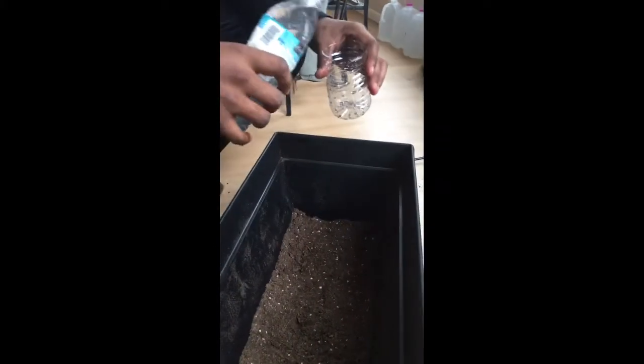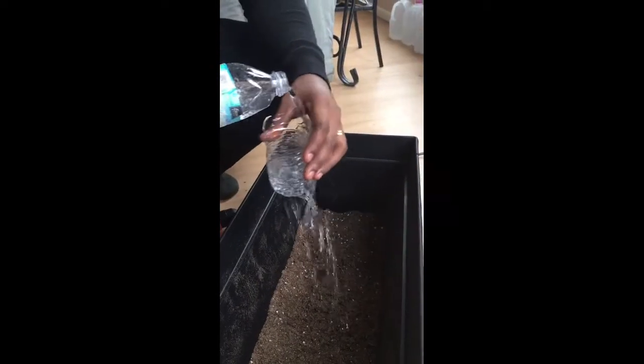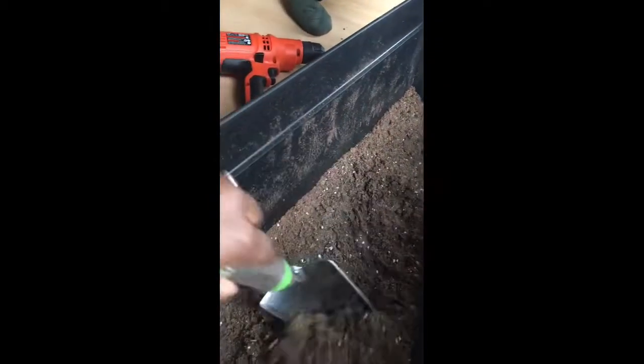We put holes in the bottom of this bottle to make like a little sprinkler system to get it moist — not too moist, just enough. You just want to be able to put your finger in there and feel that it's wet. We need some more water — it's too dry still. It shouldn't be flurrying up in the air; that's how you know it's still too dry.